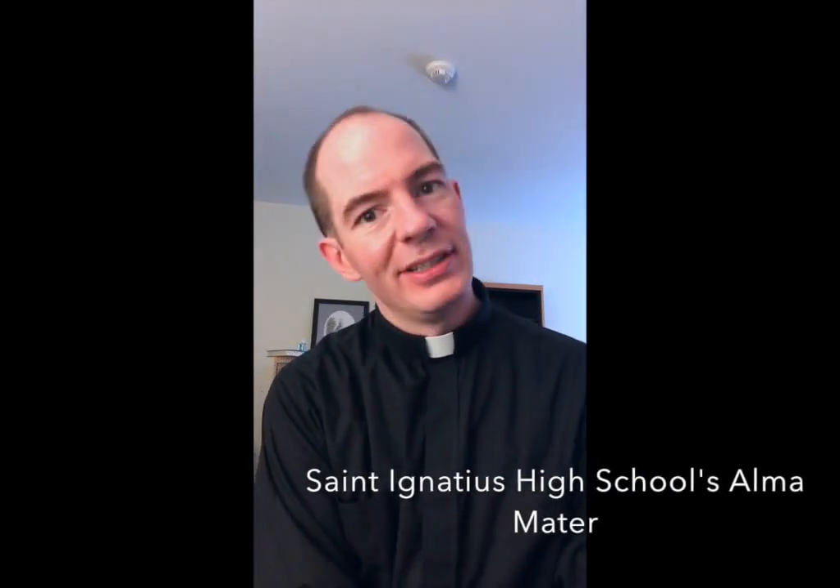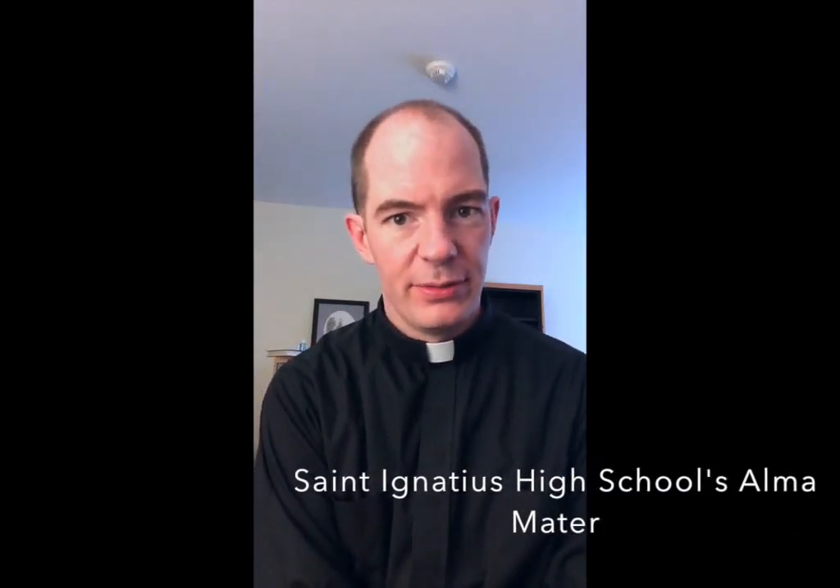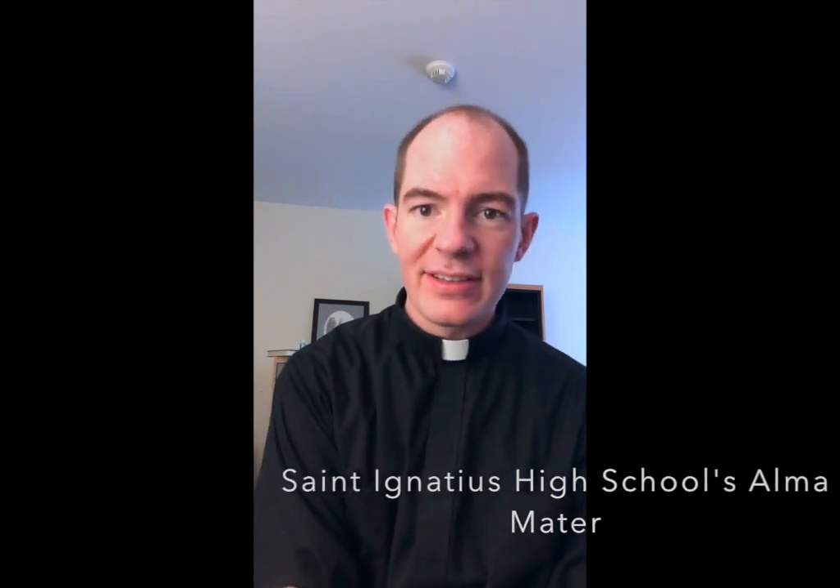Hey future Wildcats! This is Father Ryan Dunn, Mr. Holleran's brother-in-law, and as he promised — or threatened — I will be teaching you to play the St. Ignatius High School Alma Mater on the tin whistle.